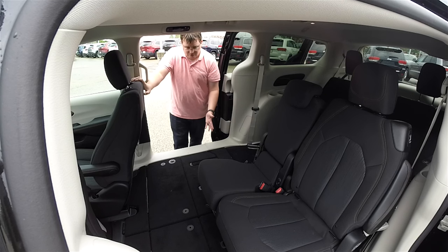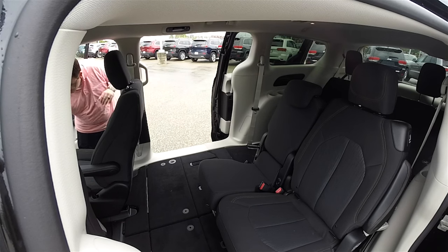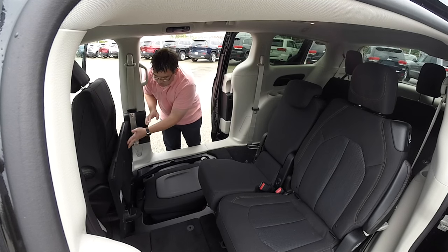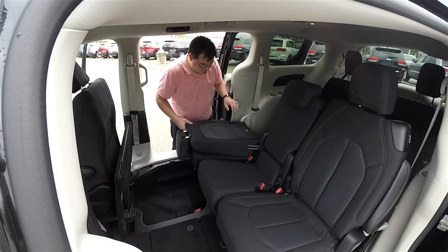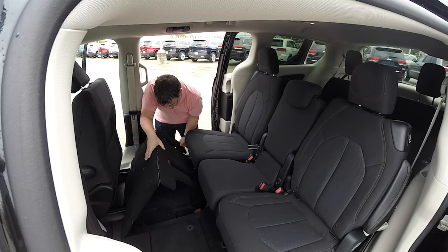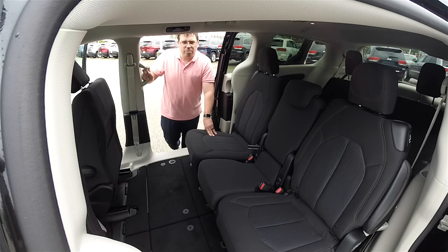We're going to go ahead and move the passenger seat up as far as it can go — being manual, it's easier and doesn't take as long. Pull up on your stow-and-go strap, lock the seat in place, put the seat back up, and lock the head restraint in place. Close your floors, and that is all there is to the new redesigned stow-and-go in the 2017 Chrysler Pacifica. Thanks for watching.